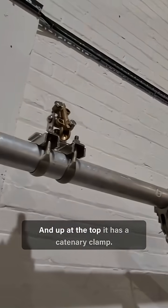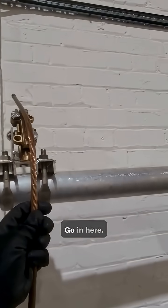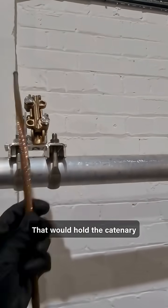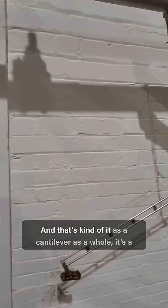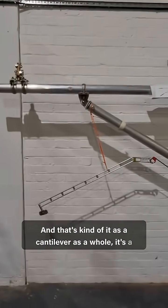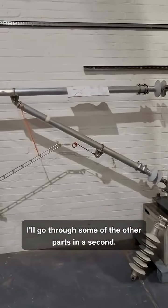Up at the top, it has a catenary clamp that would go in here to hold the catenary wire that supports the contact wire. And that's kind of it as a cantilever as a whole — it's a pretty simple and hugely reliable system. I'll go through some of the other parts in a second.